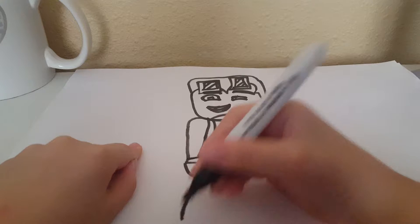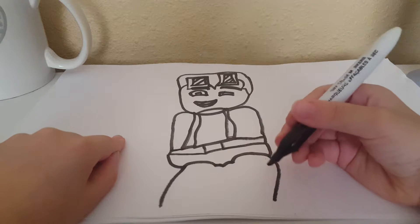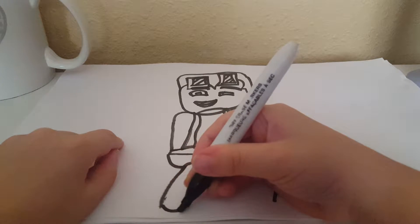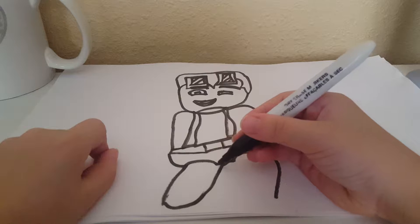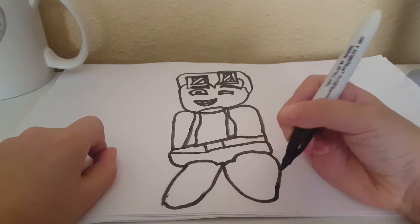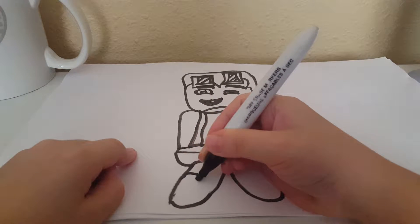You're going to make a curve right there. Another curve right here. And then you make a curve right here. And then you make a curve here. And then make his knee pads.